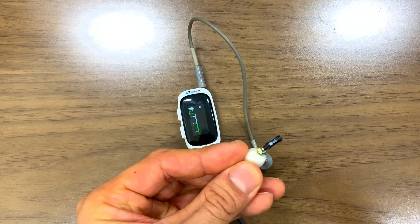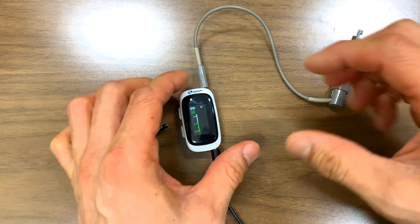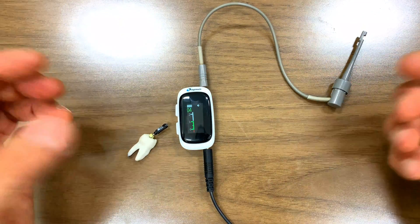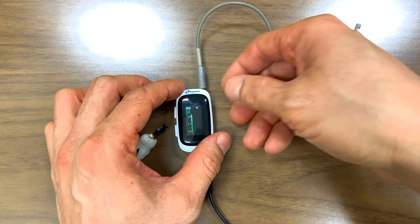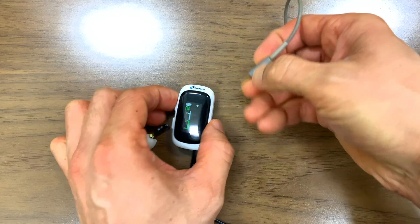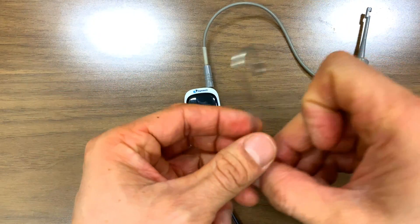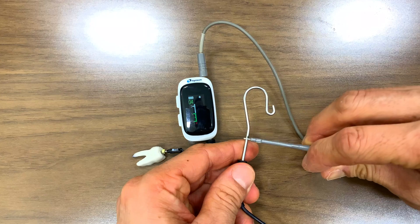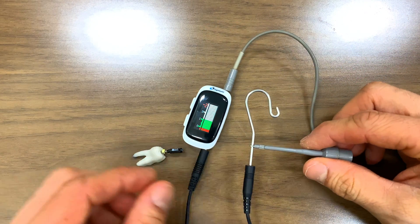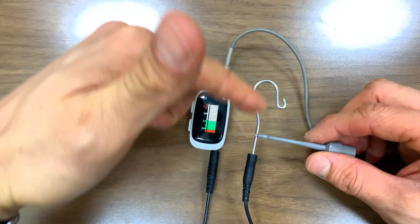You get no reading and you think, what is going on? So you start running around, checking the batteries, checking this and that. One of the simplest things you can do before you start your apex locator is just make sure that you have connectivity with your file holder and your lip clip. It's like flying an airplane — it's just a checklist, making sure there's connectivity between this whole little circuit here.